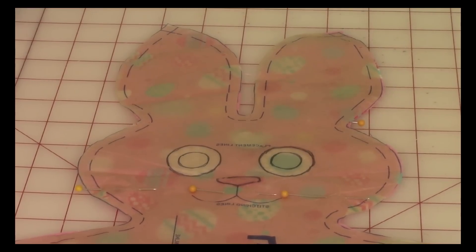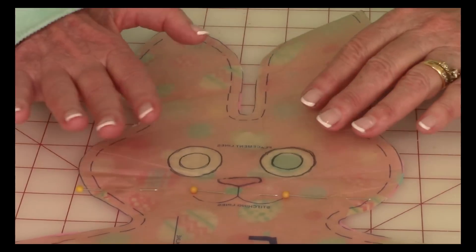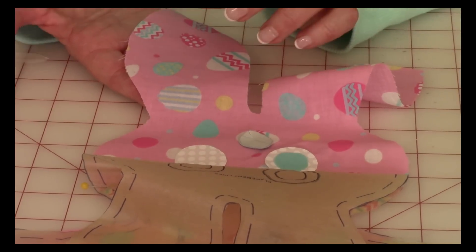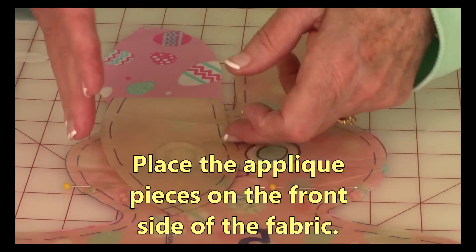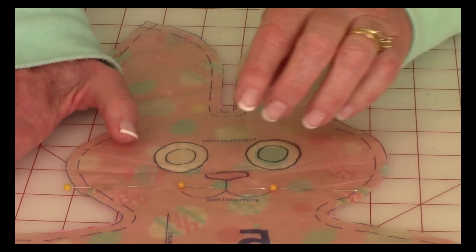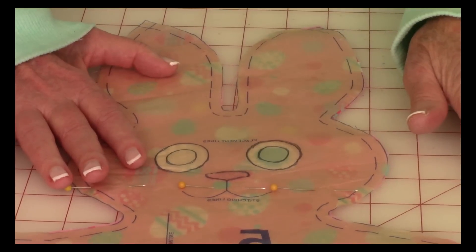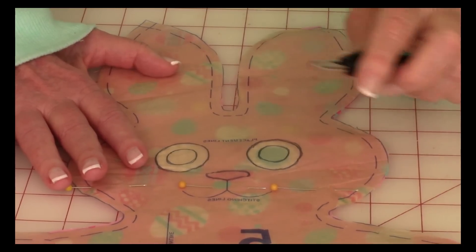After cutting out all your appliqué pieces, now is the fun part — you get to put it on the bunny. I've laid the pattern piece back over one of the fabrics; you only need one side, and this is the front side. Lay the pattern piece over the top. I've placed pins along here to keep it stable so that as I lift the pattern piece and slip my appliqué pieces underneath, I know exactly where to lay them.